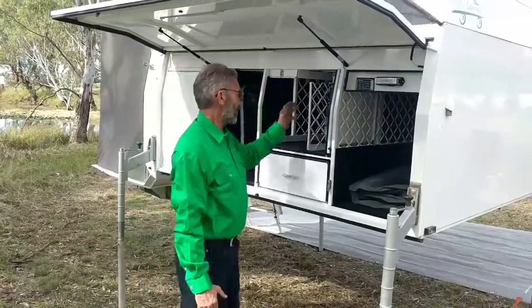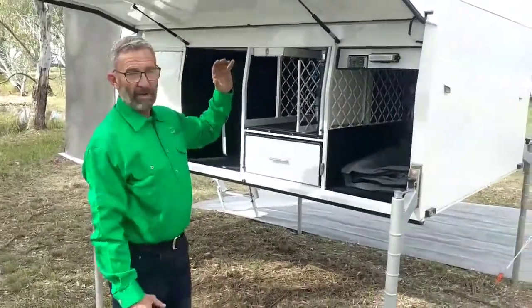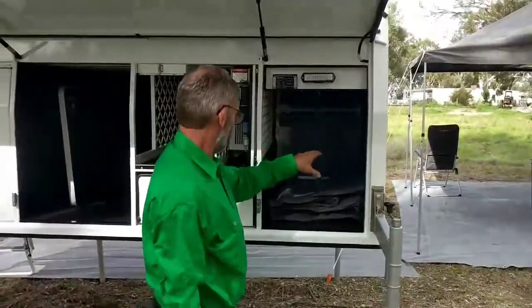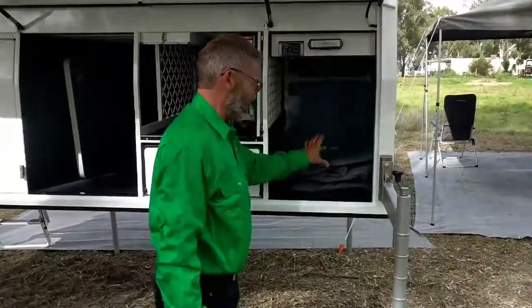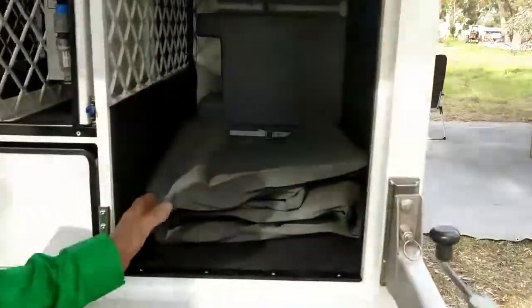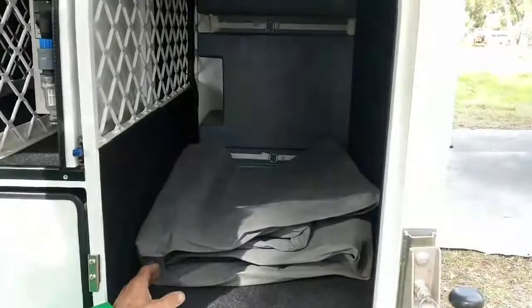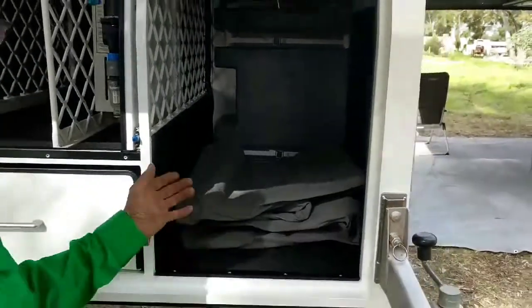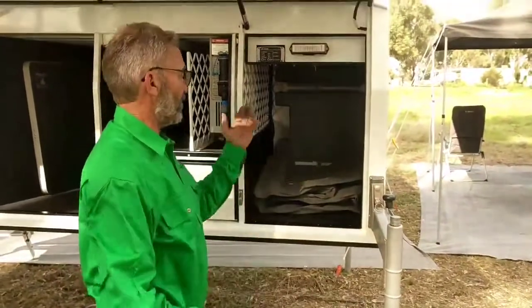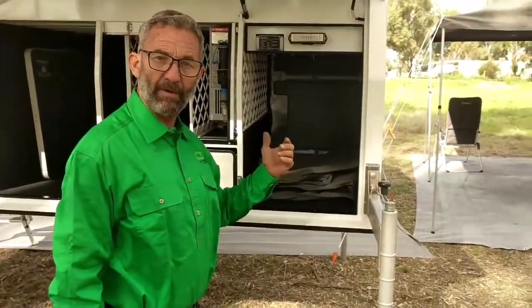This area comprises four sections. The first one is our water tank storage, incorporating at the moment the standard awning that Irene mentioned earlier. There is the option of putting a second fridge slide in here, which enables a fridge-freezer setup or whatever people would prefer in their touring setup.